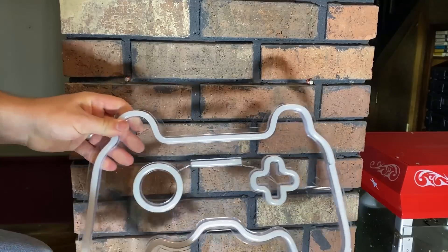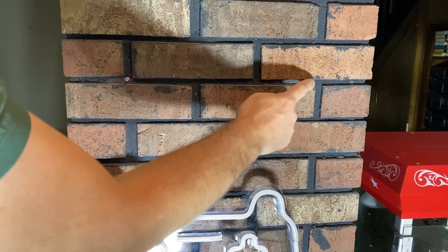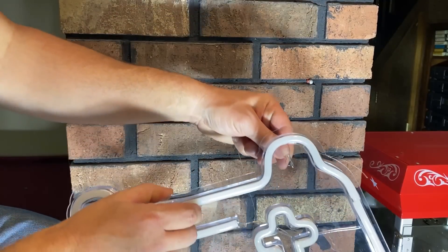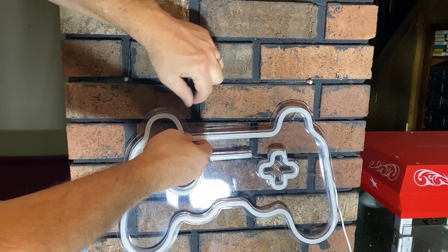We also have this awesome game sign, and we do have some screws already in the brick here that I'm going to try to reuse. What I did was take a nail and bend a little hook on it so it will fit right in here. Then we can just tie it and hang from the screws that are already there.